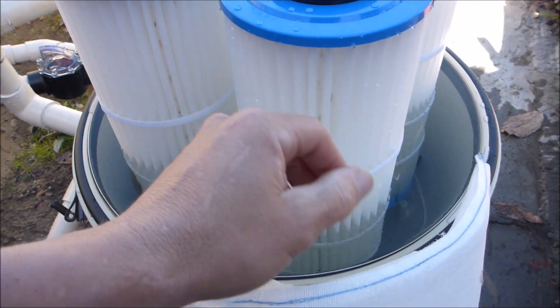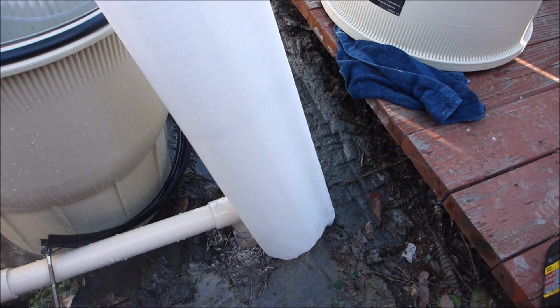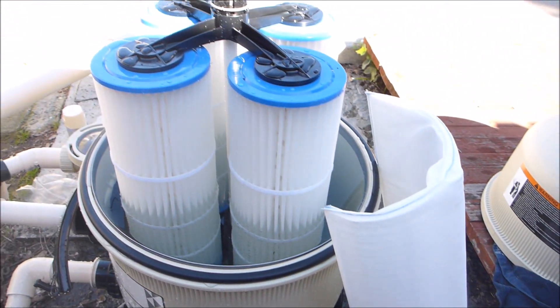But the cartridge material on these cartridges is a lot more like the grid that you would find in a standard D filter. So instead of containing eight grids, it has four cartridge filters in here.